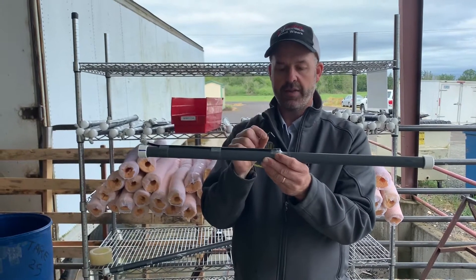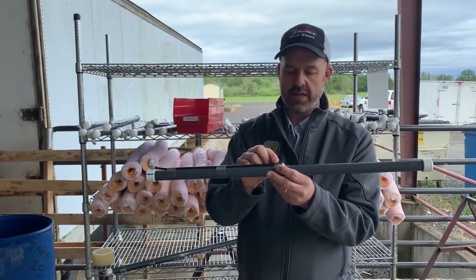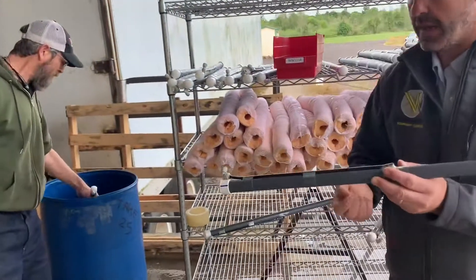I have the assistance of the gentleman that builds the majority of our weed wipers for us. His name is Adam. So Adam, come on over here — we're going to walk through making this change.